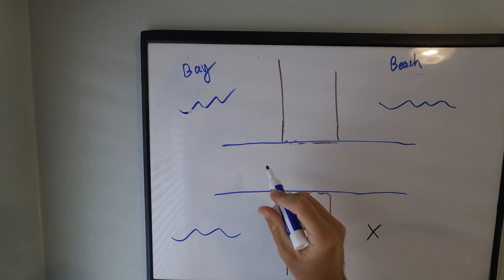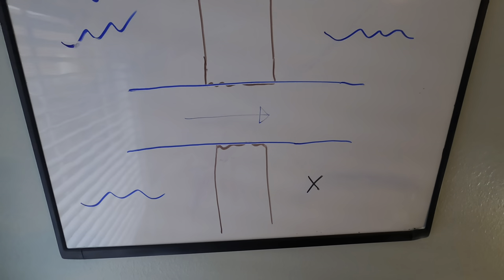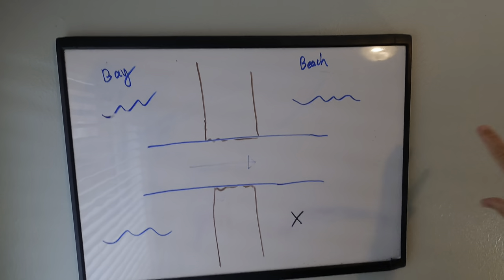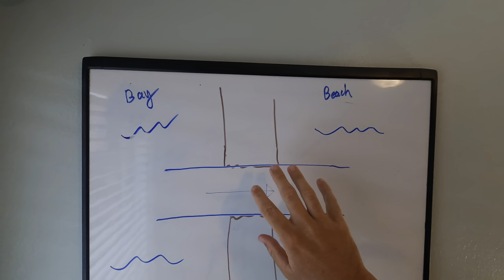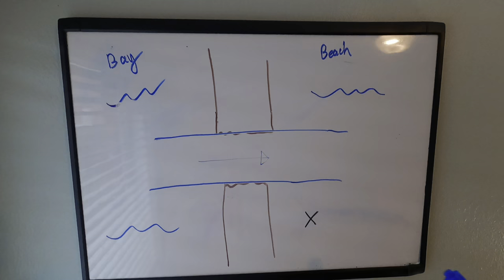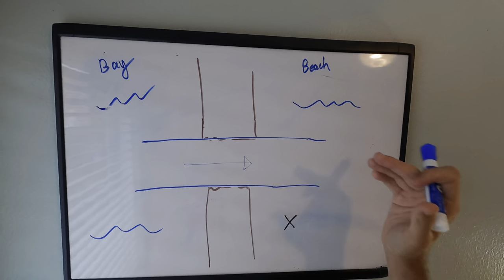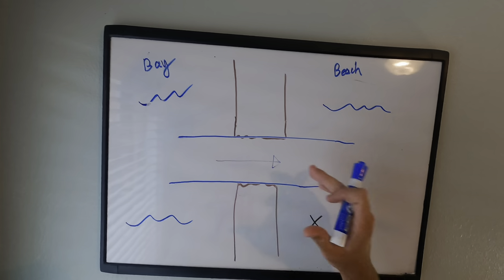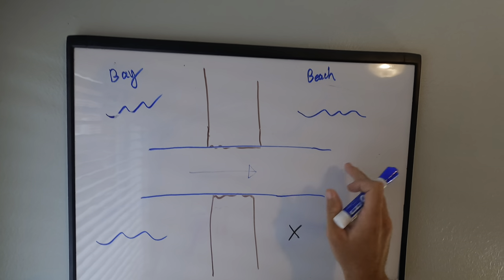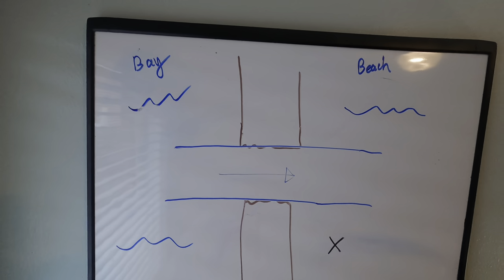The tide yesterday was outgoing, which means it was flowing from the bay towards the beach, and we were parked right here on the outgoing side. Whenever fishing current, I like to be on the side where the water is flowing out towards — bay to beachfront. The reason for that is one of the main points to fishing current: a lot of bait is being pushed through the current and the fish are waiting on the downstream side for that bait to get pushed right to them. Fish are smart — instead of chasing something down, why wouldn't they just stack up around the current and wait for bait to come to them?